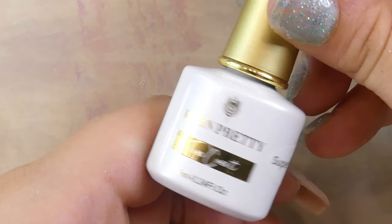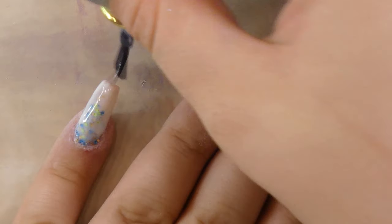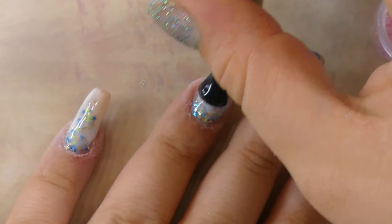Now it's finally time to add a top coat. I'm going to be using my Born Pretty silver top coat and applying it to all of the nails, making sure that they're well covered and very shiny.